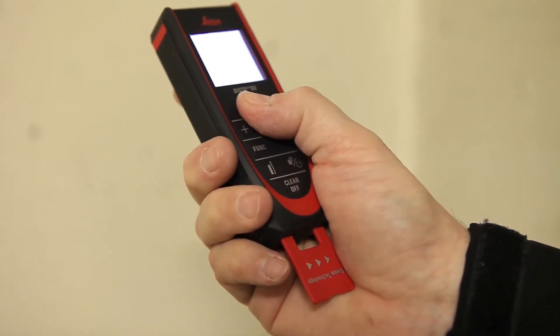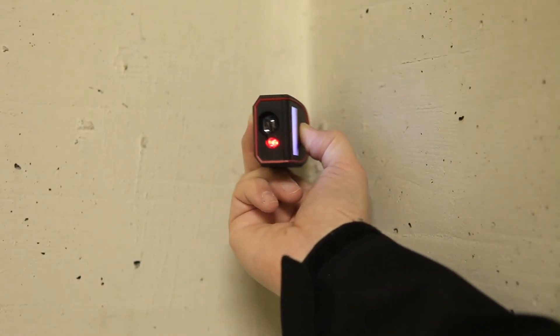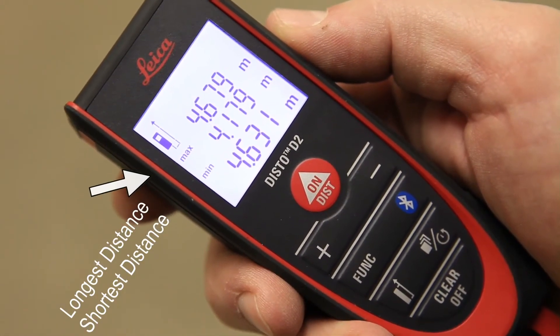Just hold down the on-dist button for 2 seconds. Put the end piece in the corner, wait for the beep twice, sweep the corner, and then press again to stop measuring. The largest measurement at the top is the measurement of your diagonal.